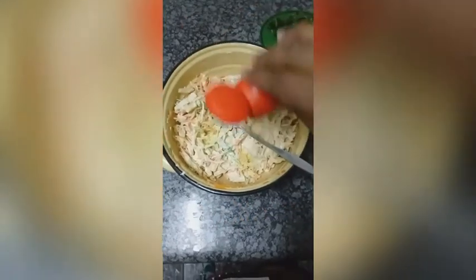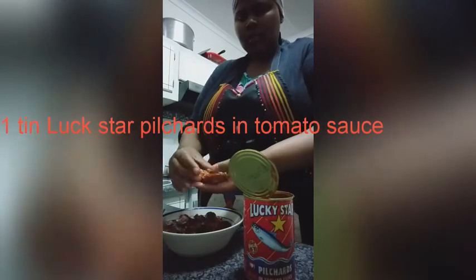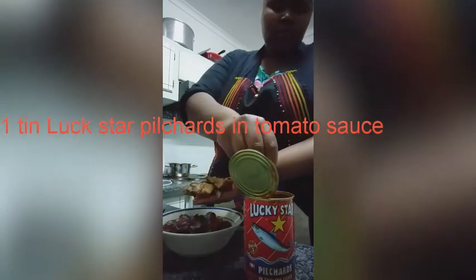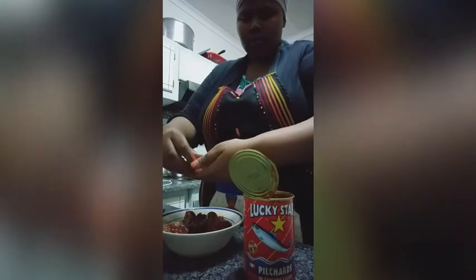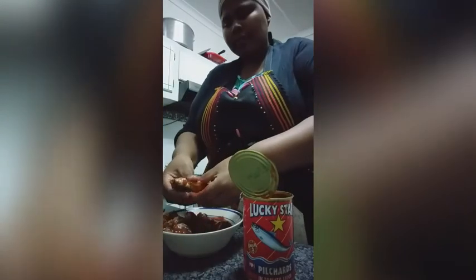I am using one tin of Lucky Star pilchards in tomato sauce. I am cleaning the bones out, then I'll be separating the fish from the sauce. I'll be saving the sauce to use later and I'll shred the fish.